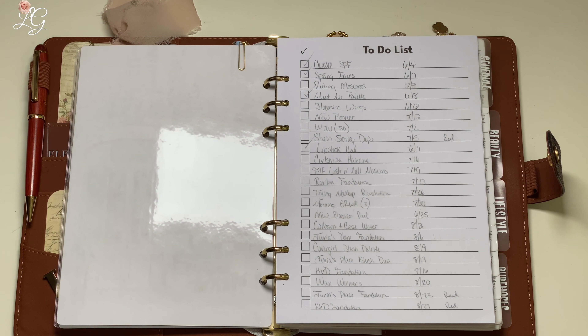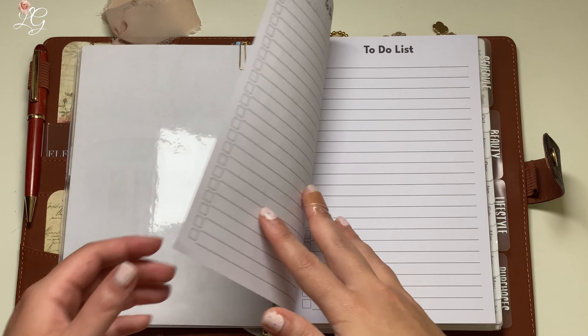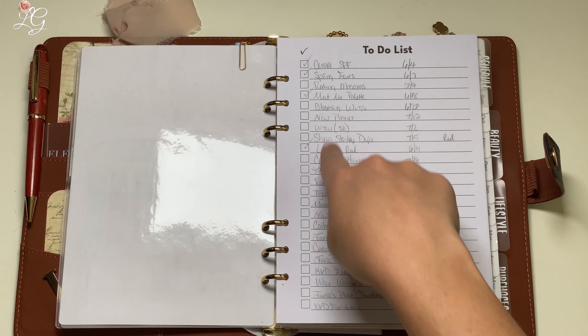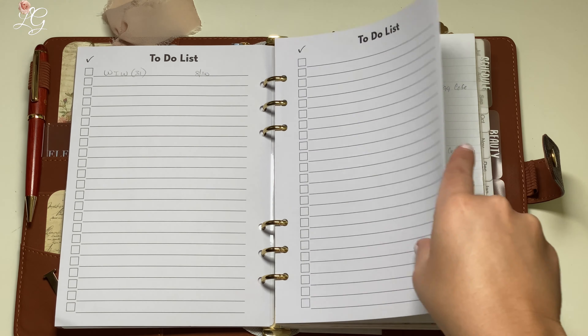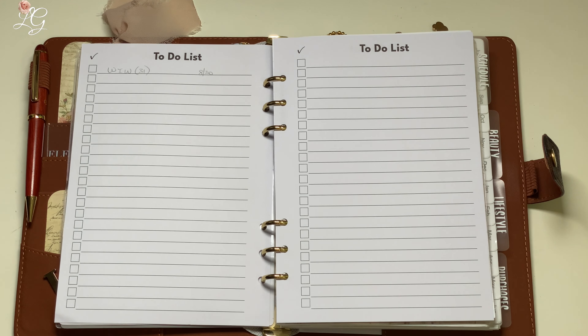First up here, I have these to-do list sheets from Nikki's Paper. One thing that I was pleasantly surprised by when I received these is that they are double-sided. Rather than using these for to-do lists, I kind of use these as a table of contents for the videos that I need to film — I have them all listed out and then I will check them off as I film them. I have two sheets for this right now, front and back, so essentially four sheets.